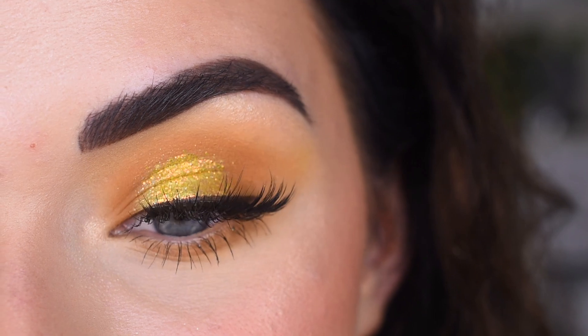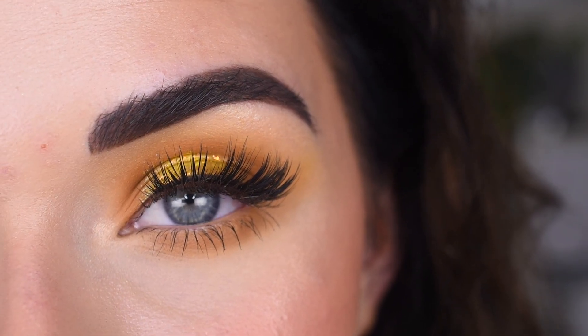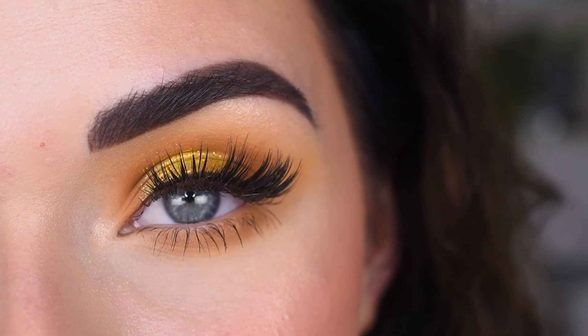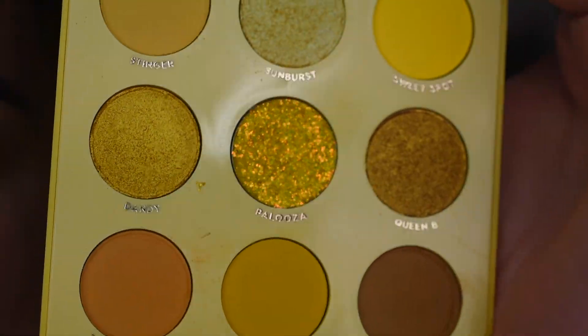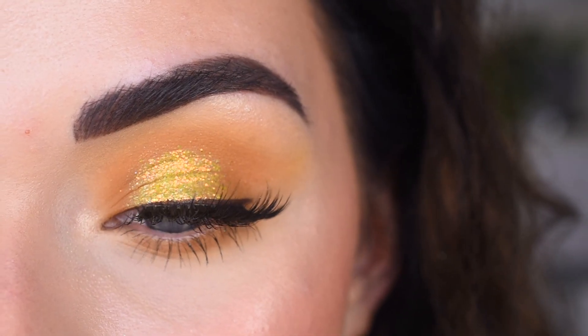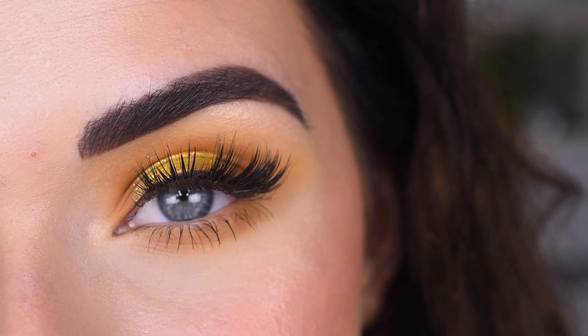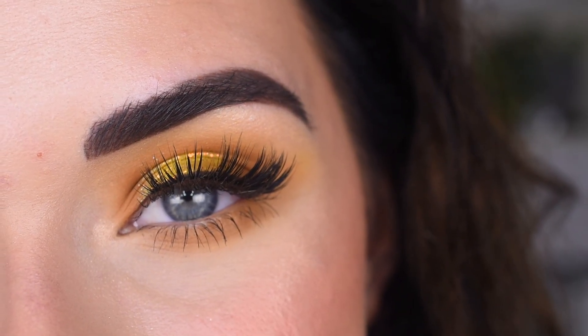I think this look is super pretty and it was actually really easy to do too. I only used two brushes — the Sigma E35 and the E27. I think this palette is super cute; I like all the shades and I could see myself bringing this on vacation for a little pop of yellow. I hope you guys enjoyed this video, thank you so much for watching, and don't forget to like and subscribe.